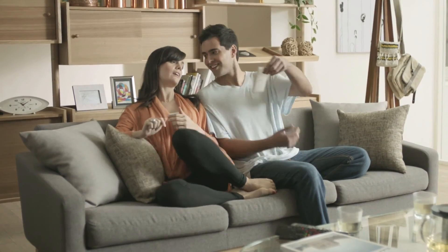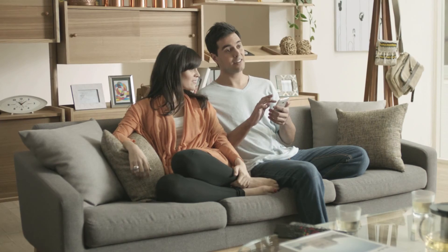With Sense TV, your phone becomes an interactive TV guide and all-in-one remote control.